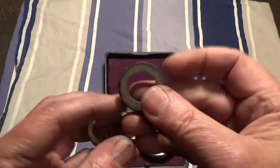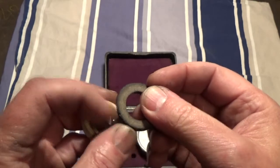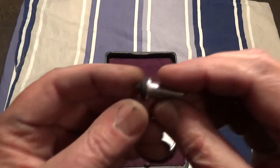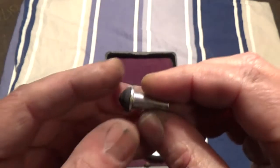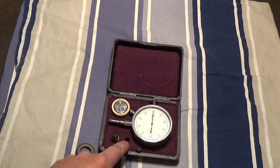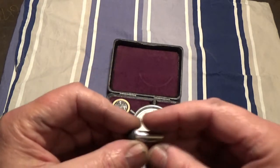I have made a new rubber tip for this because the old one, as you can see here, has become very hard because of age — it's not soft anymore. This new one is good. Also, this rubber cone has also gone hard because of age.